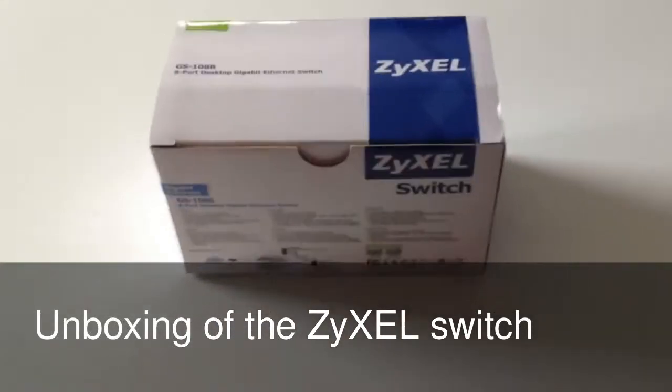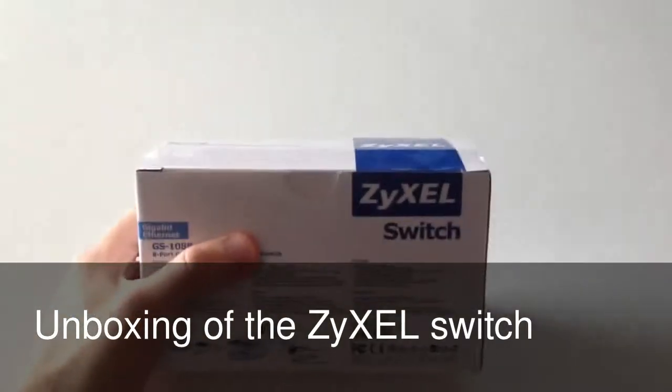Hi guys, this is just a quick unboxing video of the ZyXEL Switch.